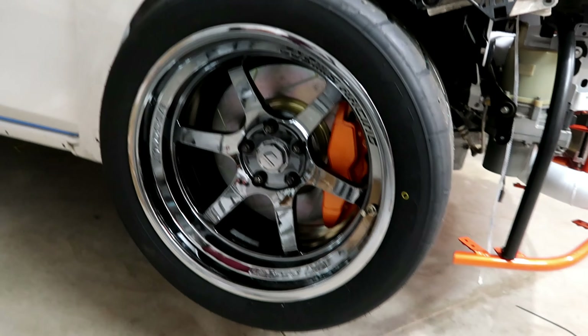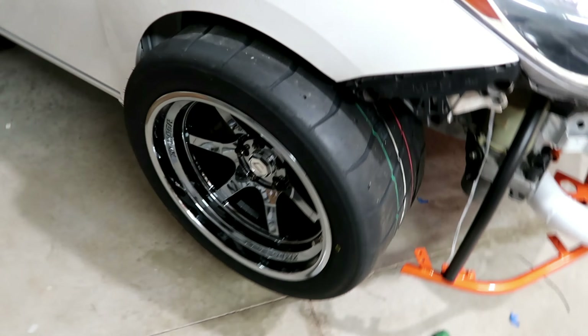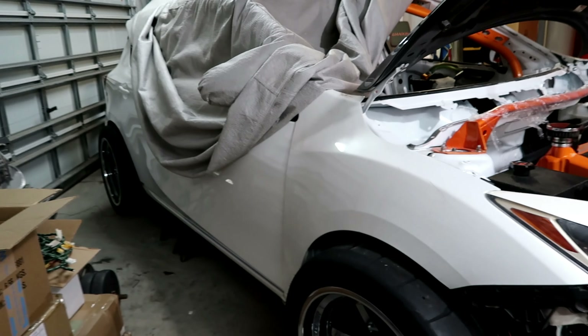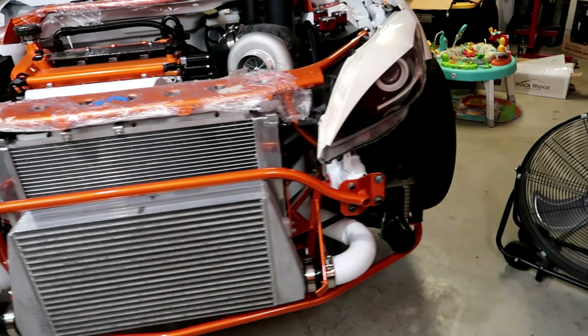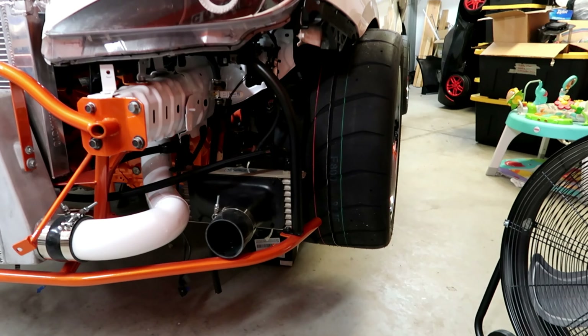I got the tires mounted on the wheels and everything is in the car. You can see how much of a fender flare I'm going to have to do front and rear — this thing is going to be super wide, three to three-and-a-half inches wider on each side. That's a lot of meat but it should be just fine.